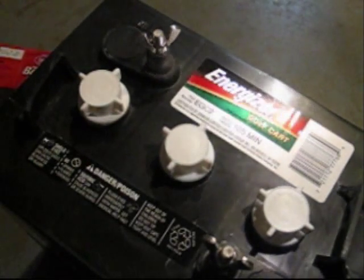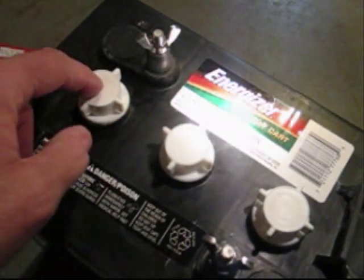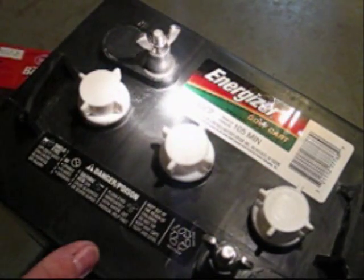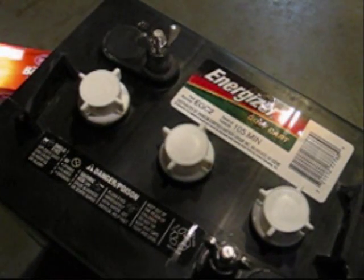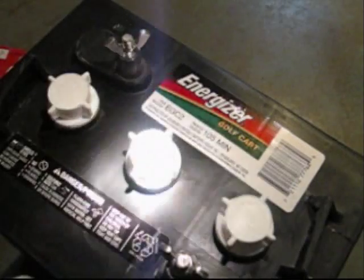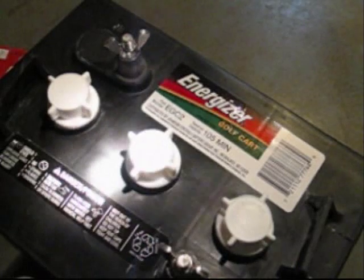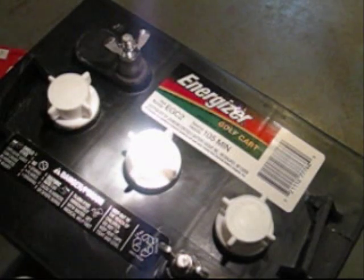Whenever you are checking these cells, you are going to check it through this cap here. Each cell has a separate cap so you want to check all three of these. But whenever you are doing this, make sure there is some baking soda around. You usually have some sitting around where the battery rack is. You just want to have some of that around just in case you spill some of this battery acid, because you want to neutralize it as quick as possible and get it off your hands. If you get some on your hands, throw some baking soda on it — that will prevent it from burning you real bad.